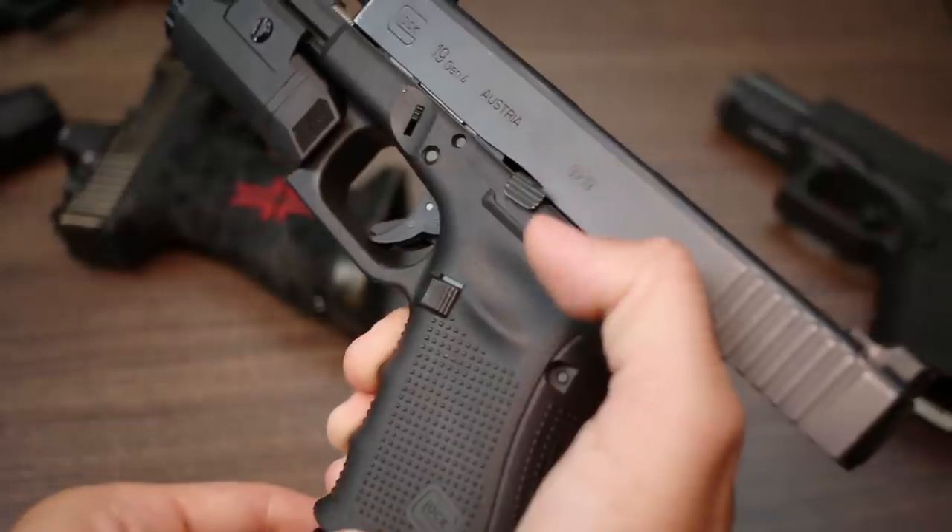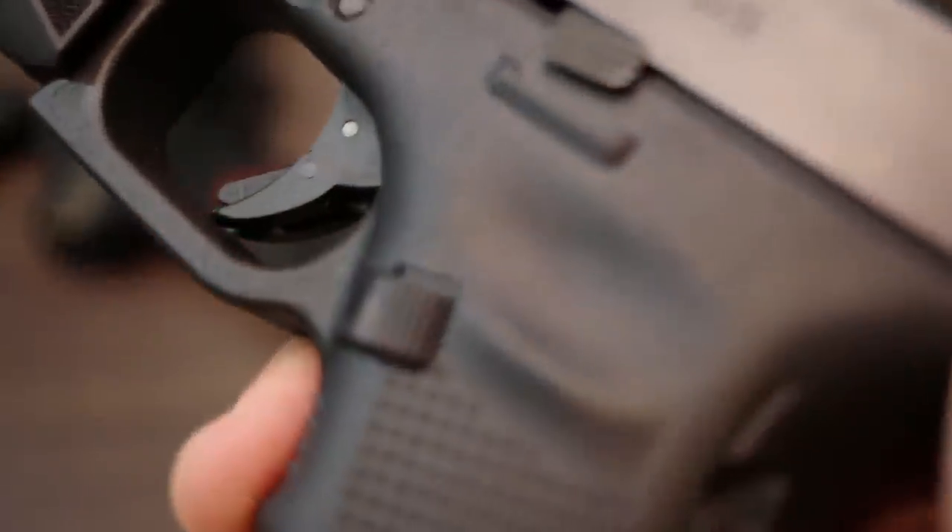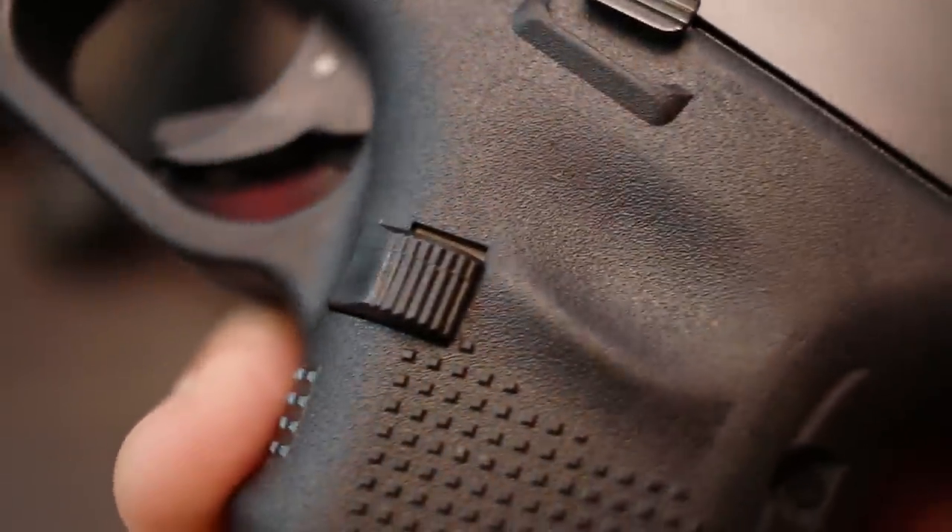The next mod is extended mag releases. I like this one by Vickers. The way it's angled, you can push it from straight in like the normal stock one, or slightly from the rear as well, and it depresses the mag release and allows the mag to fall freely. It's not moving mountains with just a stock one, but it has a marginal benefit for me so I go ahead and do that.